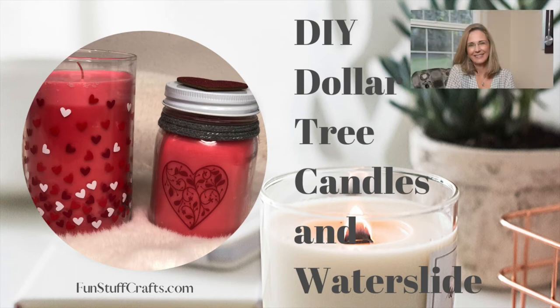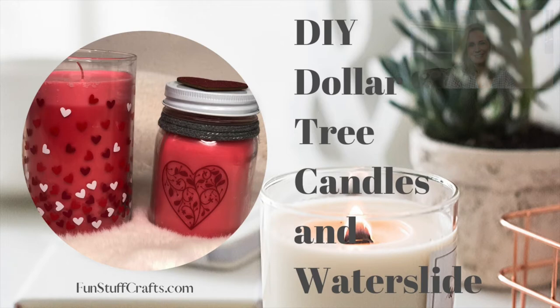Hello Crafters! This is Lisa with Fun Stuff Crafts. So glad you could join me for another Inspiration Friday. This week's project I'm going to show you my take on making homemade candles and adding a water slide feature to the glass.